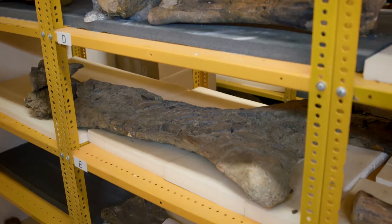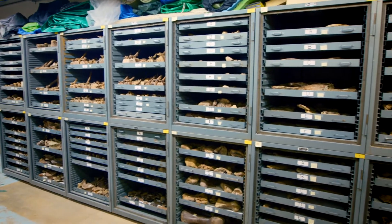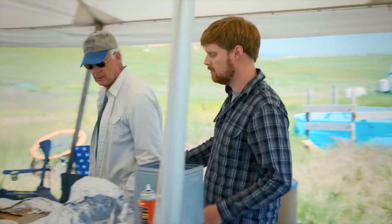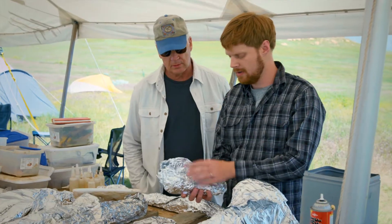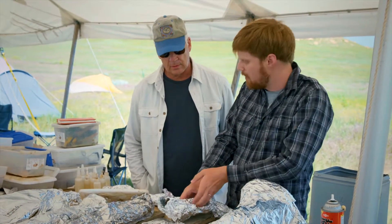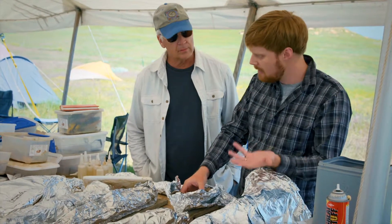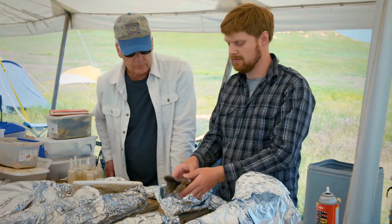Will those bones that go back to the lab be articulated? Or what's the purpose of the next step? There are lots of different things we can learn. Sometimes when you prepare these bones you'll find what we consider taphonomic marks — marks that tell us a little bit about what happened at the death or in between death and finding it as a fossil.